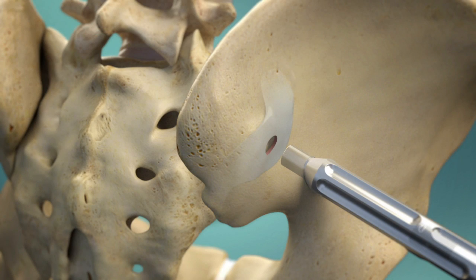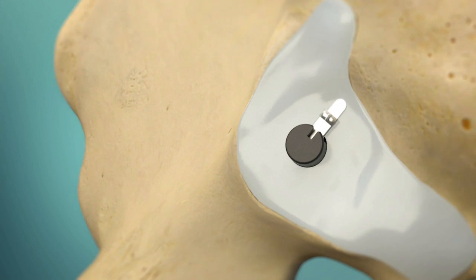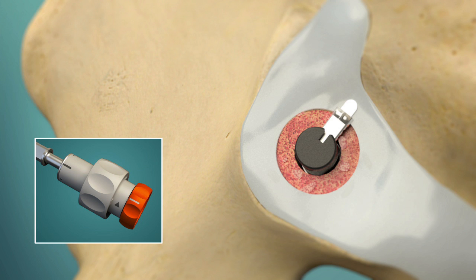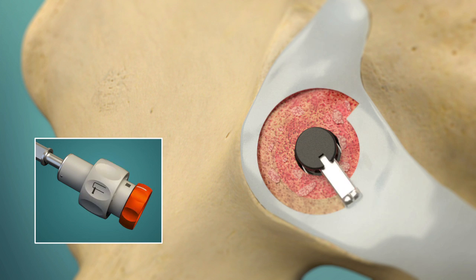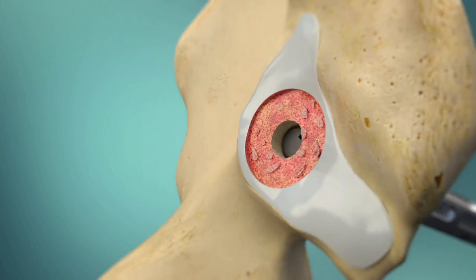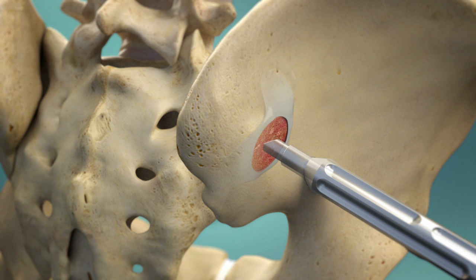The Symmetry decorticator is then inserted so that its cutting element is in the middle of the joint. Each turn of the knob extends the cutting element into the joint space. As the handle is rotated, the element tracks the joint to remove cartilage and create opposing bleeding surfaces. Loose tissue is removed, leaving behind a prepared space for bone graft placement.